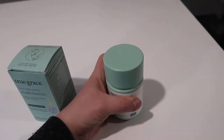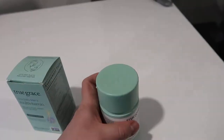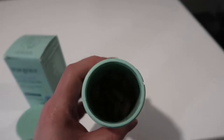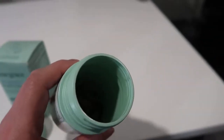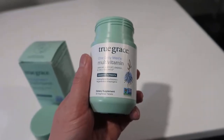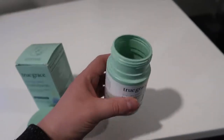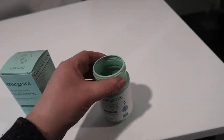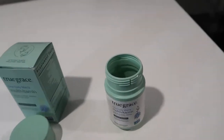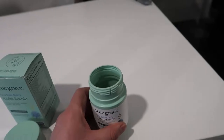Inside the bottle itself — I'll actually take this off — I have taken a few of these and the bottle almost feels like it's about half empty, just to give you some perspective. This is a 30-cap supply, so they probably intentionally give you a larger bottle so that if you wanted to get 60 of them as a replacement they would all fill into this bottle.